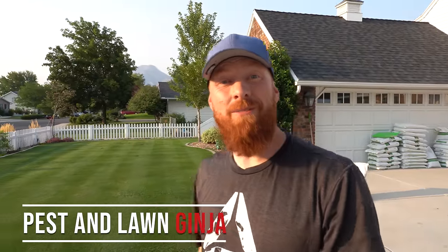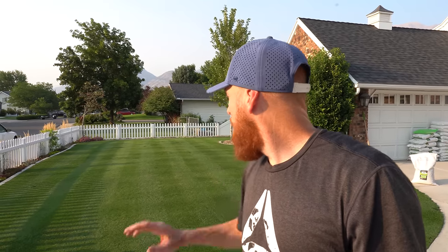Believe it or not, this lawn behind me is only about three and a half, four months old, and it looks hopping. I couldn't be happier with this Berenbrug RPR. It was one of the easiest grasses I've ever planted in my entire career over the last 18 years. The lawn came in fast, it came in thick, but I've got some problem areas that didn't take.